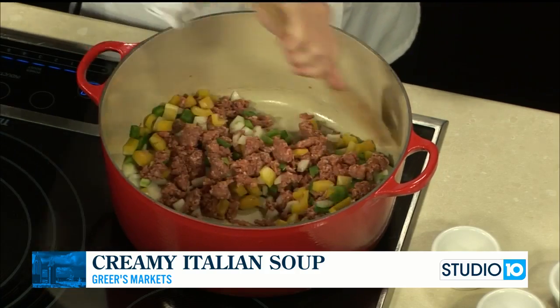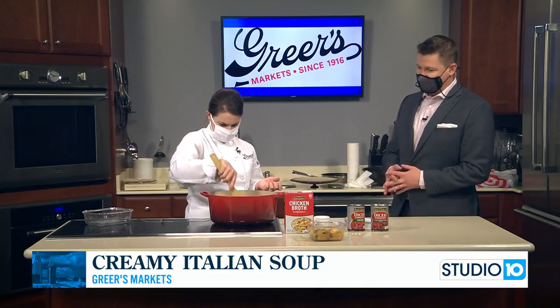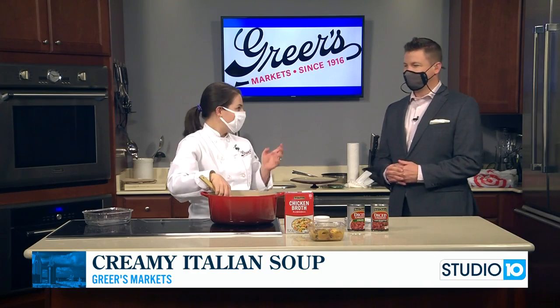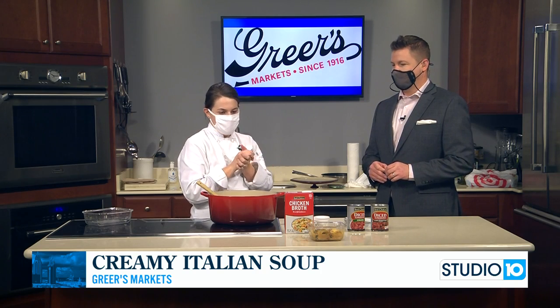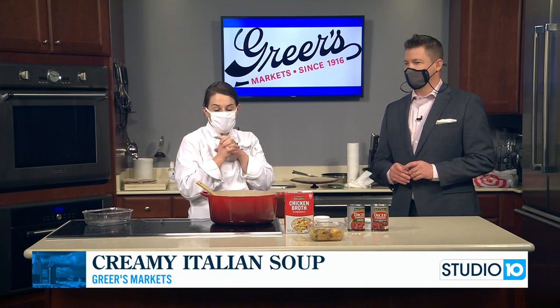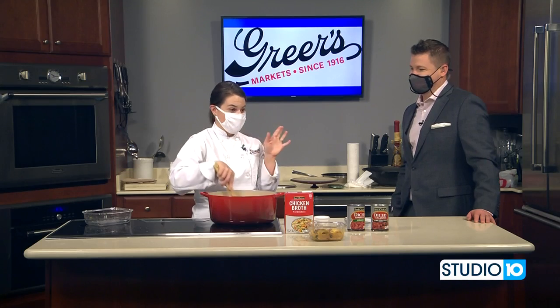This is a great everyday weekday thing that you can make, but we also want to talk about a holiday coming up this weekend. Valentine's Day is upon us, and so we have lots of fun things going on in our stores. We're doing chocolate-covered strawberries — if you haven't tried our chocolate-covered strawberries before, they are the absolute best. The chocolate that we use is so delicious. If you don't want to make your own, go to Greer's and buy them.